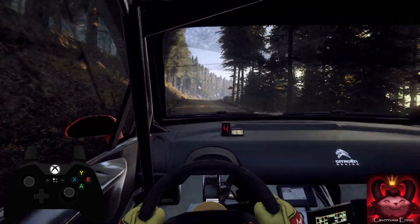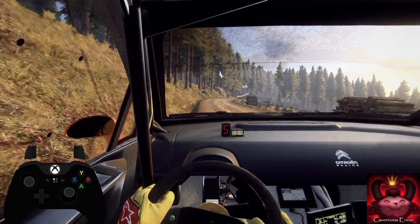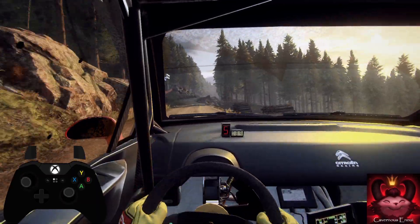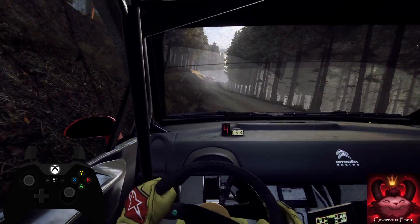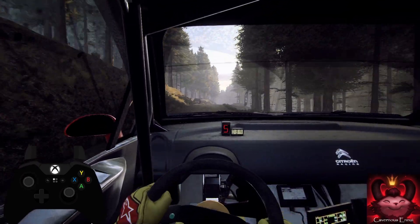50, fall right, to keep left of a 60, flat right, into flat left of a jump, 60 over long crest, 90, 6 right of a crest, 60, caution, 5 left of a crest long.